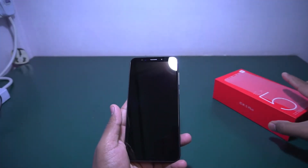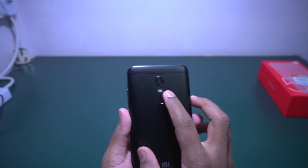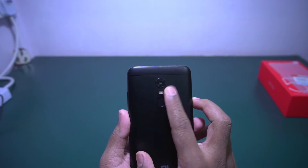Let me show you the physical overview of this phone. It has a fingerprint scanner on the right side, and it has a dual-tone LED flash as well as a 12 megapixel rear camera.